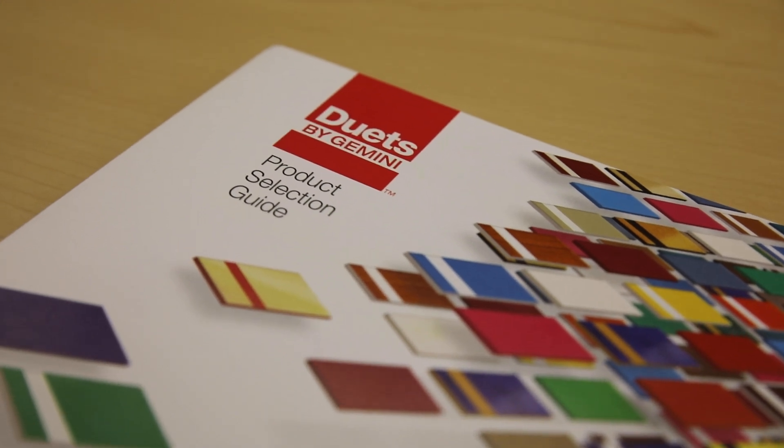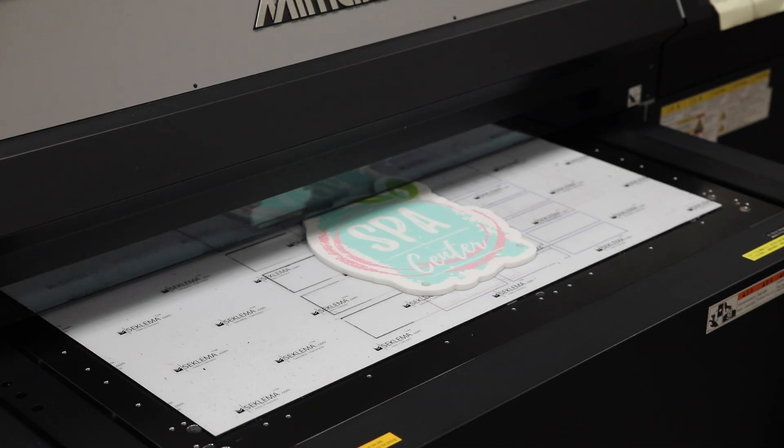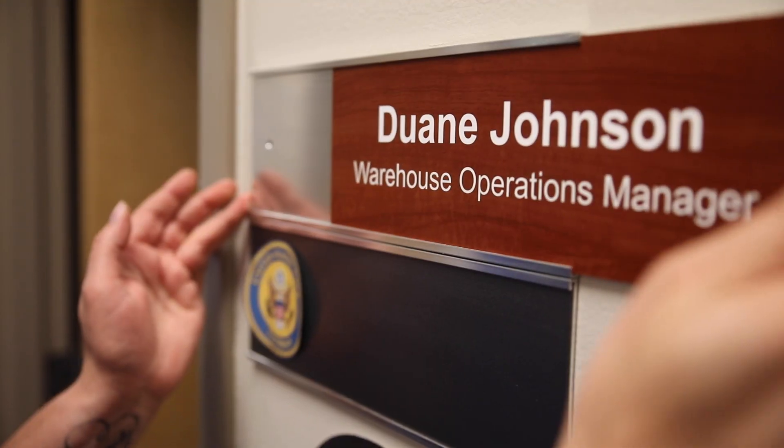Welcome to another Inspiration and Education, a series featuring a breakdown of our Duets by Gemini series of engraving sheet stock. Just as there are multiple ways to use these substrates, you may have heard of them referred to in various ways, such as modified acrylic or plastic.